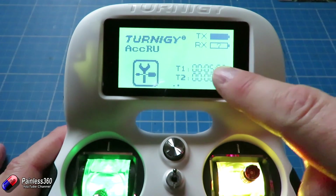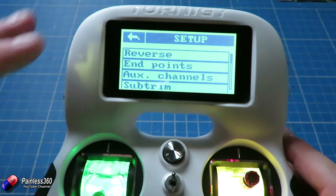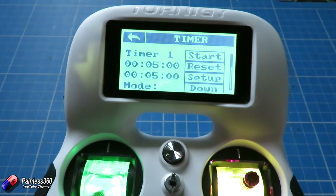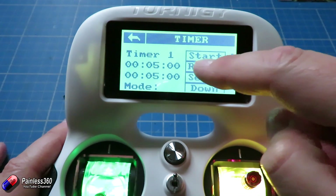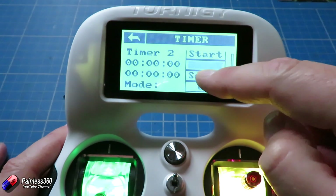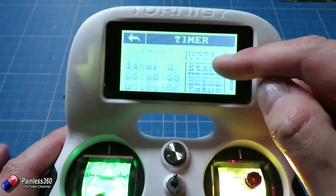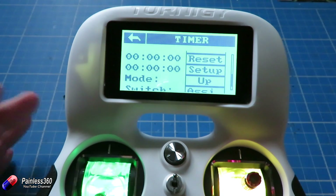Now to set the timers up you actually have to click on the timers. With everything else on the radio you'd normally click on that part of the screen to get into the menus, but with the timers you actually click on the timers themselves. Here are the two timers we can play with. The first is timer one and the second is timer two. By the side of each — timer two has start, reset, setup, up, and ACI — all for that second timer.